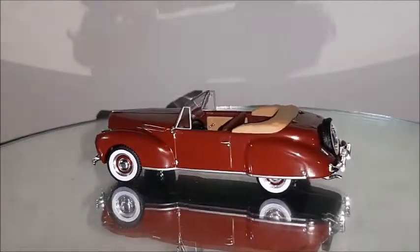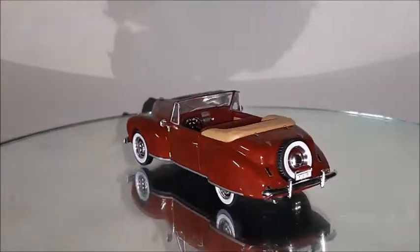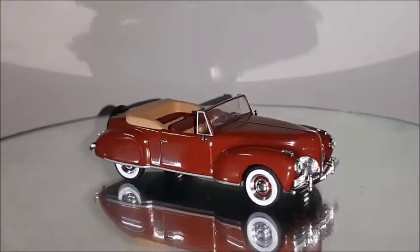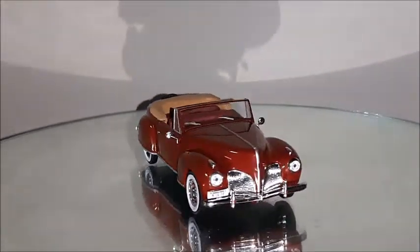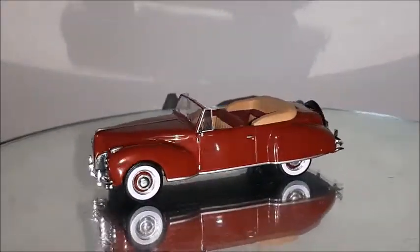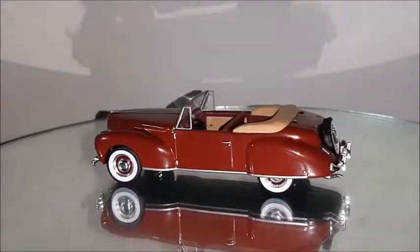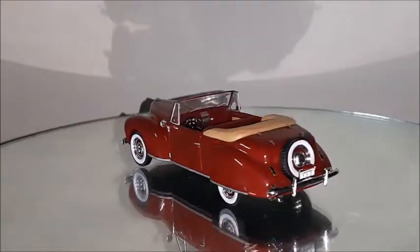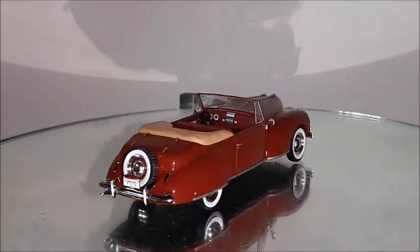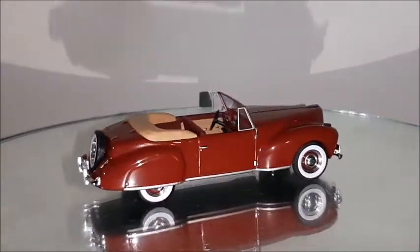This car in this maroon color looks awesome and this tan interior looks very elegant. One more curiosity about the Continental is it had that spare tire in the rear, and several cars that had the same spare tire were nicknamed cars with a Continental kit. So that's just a curiosity about this car.